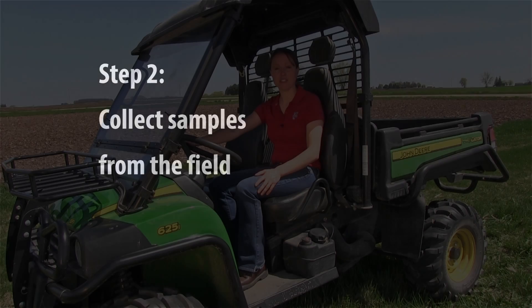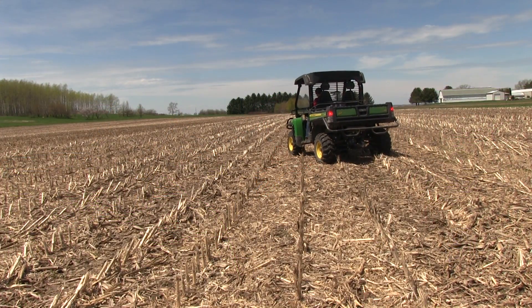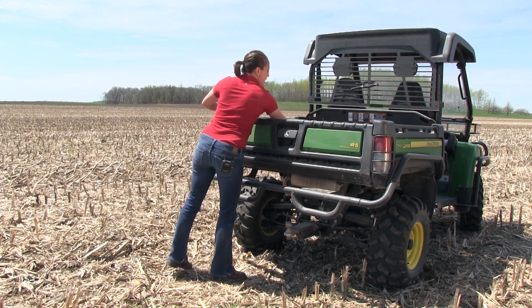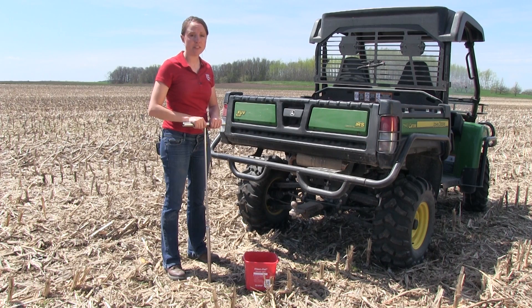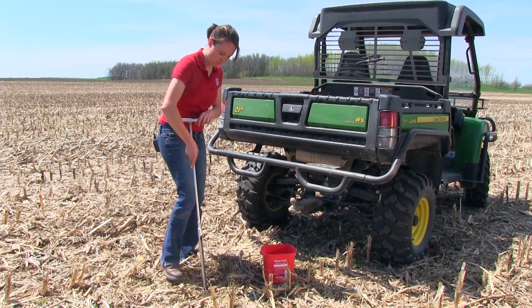In field two I'm going to take two samples. I'm going to break the field into two sections and take a composite sample from each section. Travel the first half of the field in a W pattern, stopping ten times and taking a soil core each time you stop. In a field that is typically chisel plowed you will want to sample to three quarters of the depth of tillage. In this field tillage is eight inches so we're going to sample six inches deep.